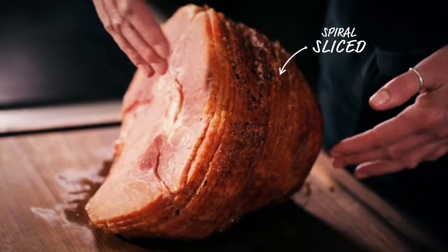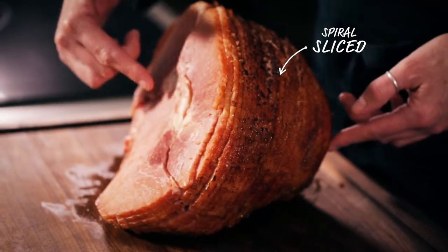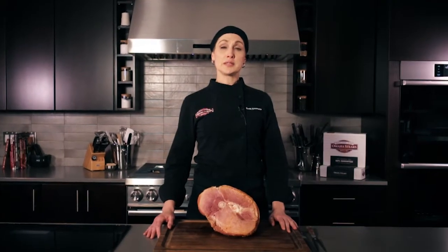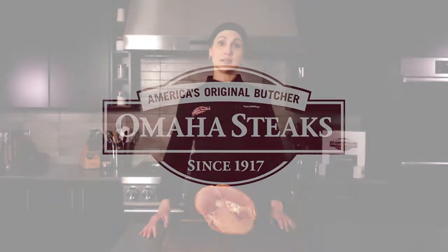We've done the carving for you. It's carved all the way to the bone, so you get to enjoy every bite of ham. Omaha Steaks spiral ham is a beautiful centerpiece for your holiday — order yours today.